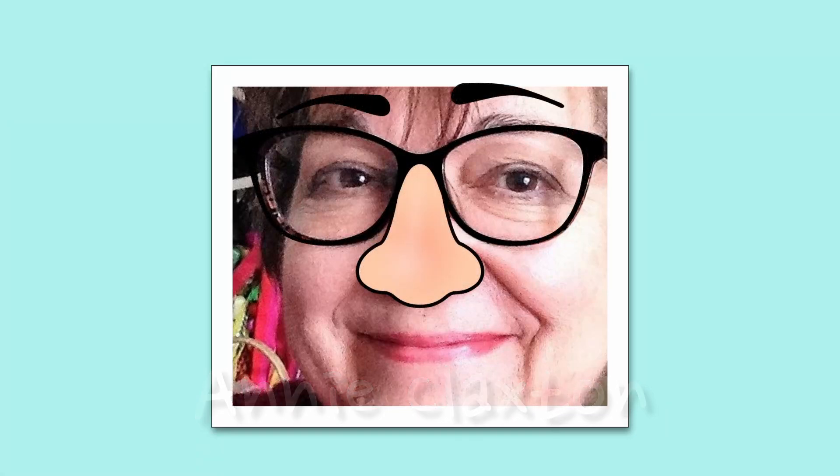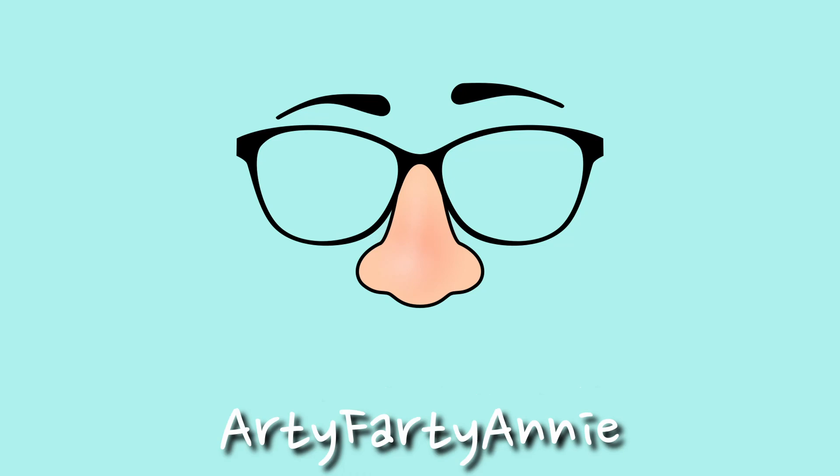Hello and welcome back to my craft room. I have some delicious books to show you today and they're not about cooking, not at all. I think if you're like me they're gonna make you dribble.